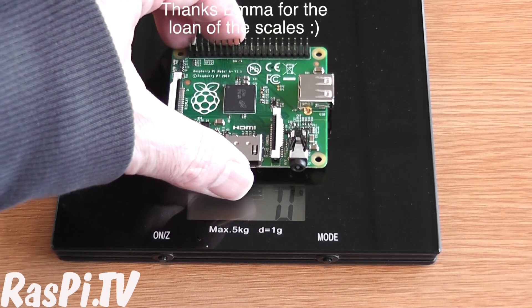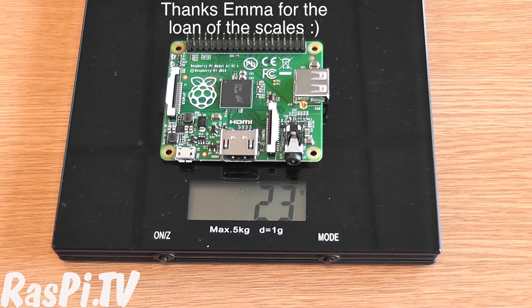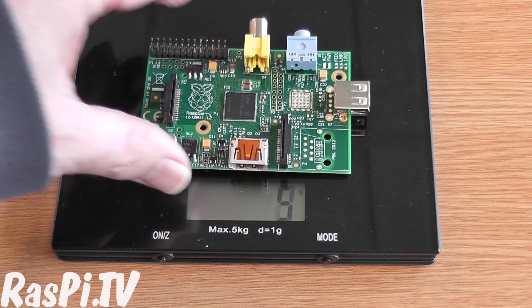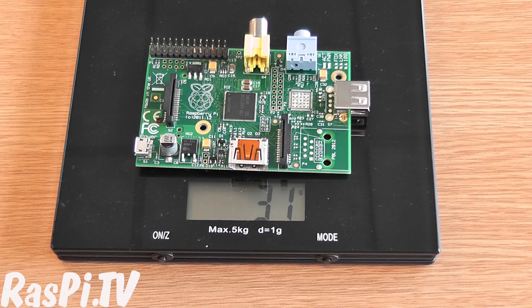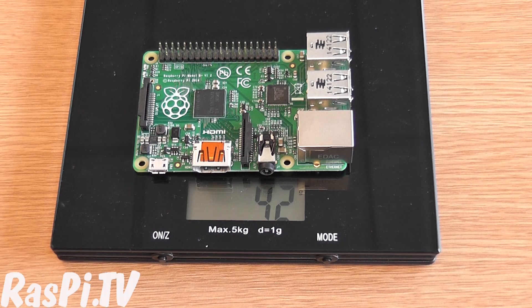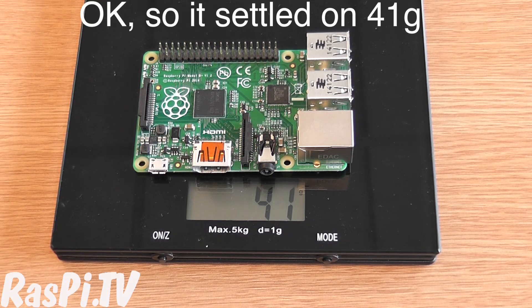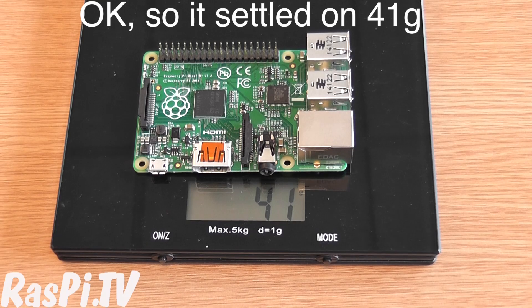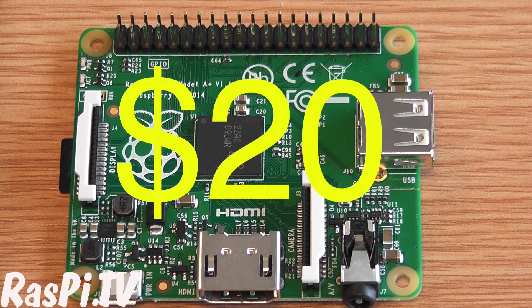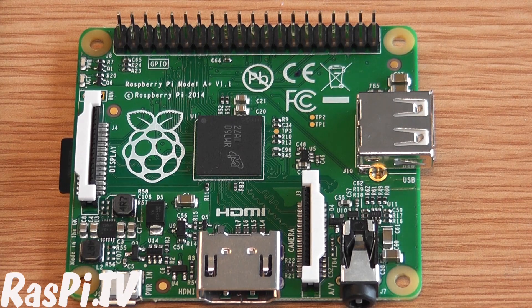So let's see what it weighs. The A Plus weighs 23 grams, the previous Model A weighs 31 grams, and the B Plus weighs 42 grams. So there is a considerable weight saving — high altitude balloonists will be pleased about that. The other interesting thing is that the price is going to be $20, pushing the price down even further. It's still got 256 megabytes of RAM, and the reason that's kept that way is to keep the price down as far as possible.